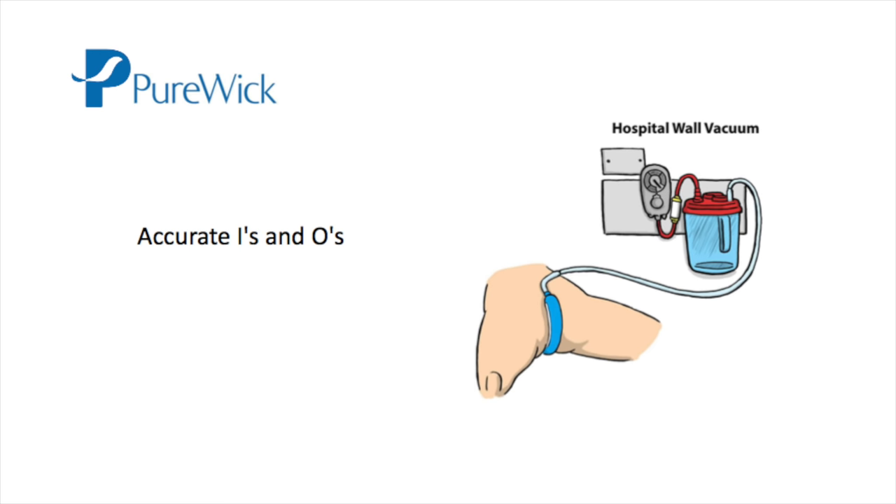Purewick can be used for accurate intake and output measurements. It can also be used to collect urine for analysis, similar to a clean catch, as long as the perineum is cleansed and you use a fresh wick, tubing, and canister.